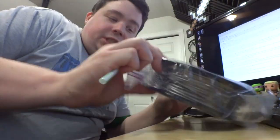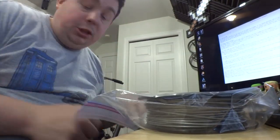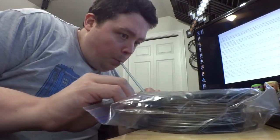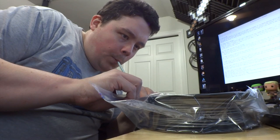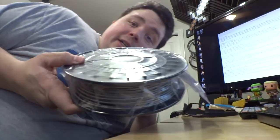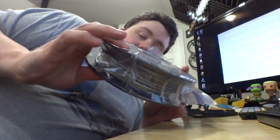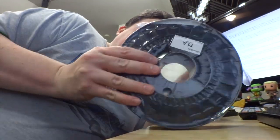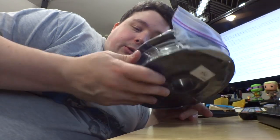Hey guys, want to see how I vacuum seal my PLA that I'm not using? Well, not just PLA — ABS and PLA. I take a straw, stick it in the edge of the bag, and seal it just like so. The downside is I probably got cancer from doing that, but the plus side is I saved my roll of PLA in case I don't use it for a while. Winning!